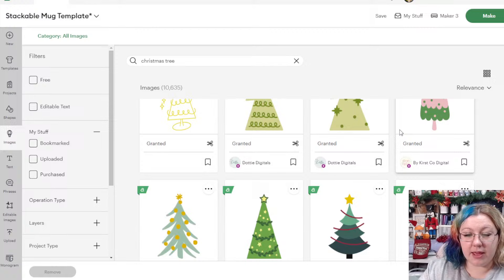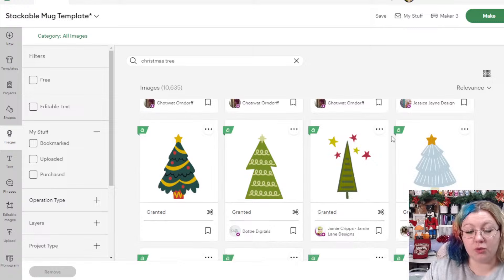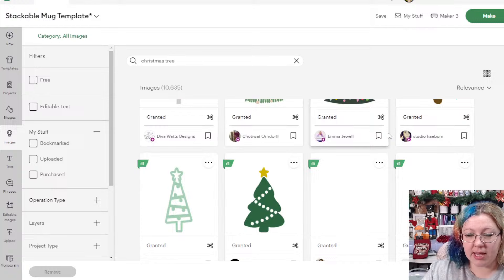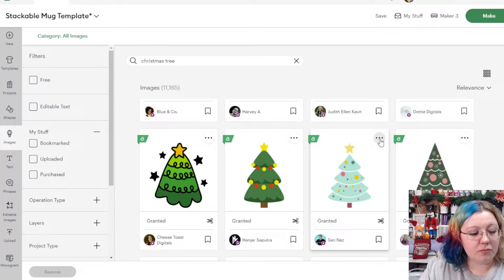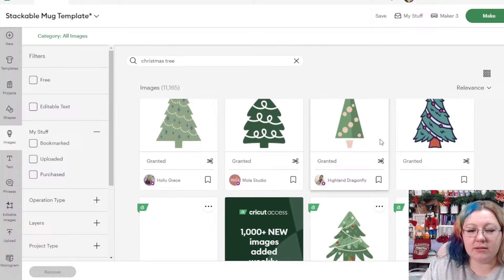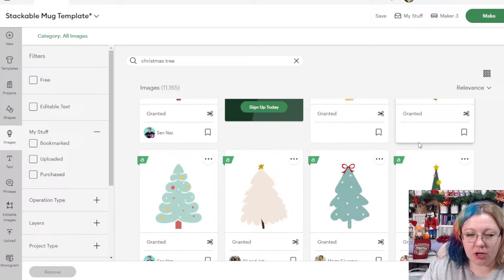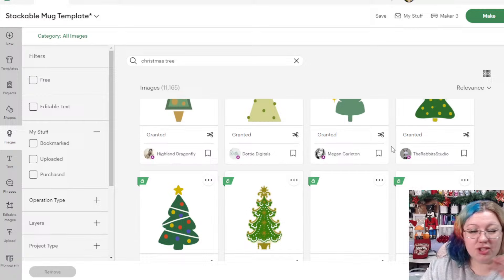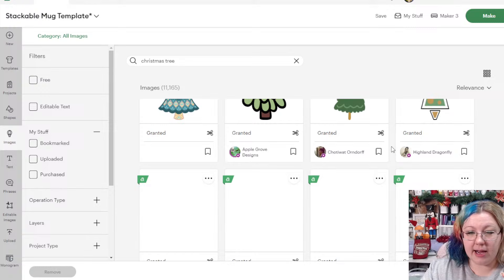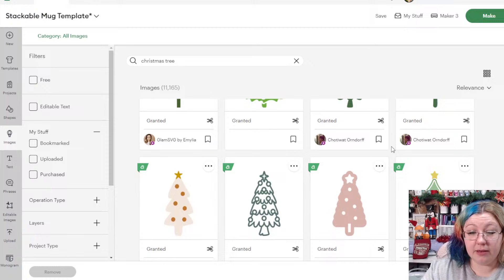I'm also looking for a solid shape. Because we're working with the buffalo check pattern, I don't want too much detail and I want to stay away from words as much as possible — just pictures that are big enough to see. Anything with too much detail on the edges will get a little lost on a patterned design. If you had a solid color you could add more detail, but with a pattern you have to approach it differently.